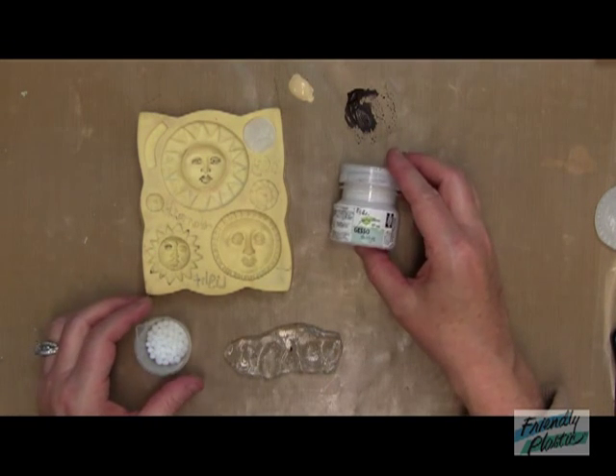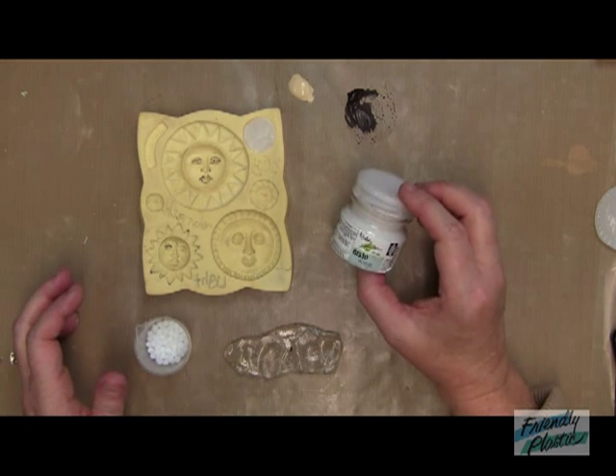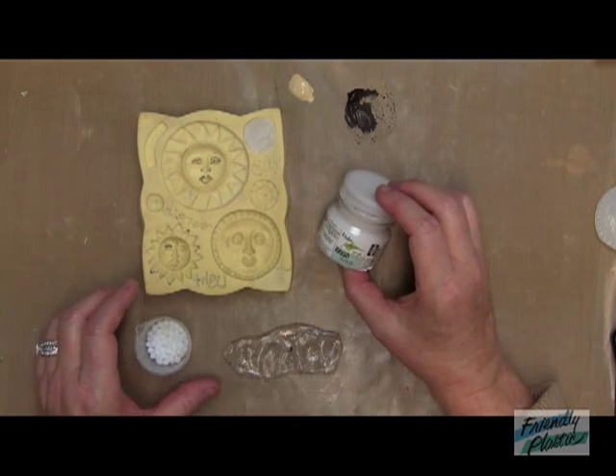You'll need a little bit of gesso. I'm using some gesso that is Tri-Art Gesso Sludge. It's kind of a gray gesso, and I love this gesso. It seems to really grab the friendly plastic and really keep the paint on there well.